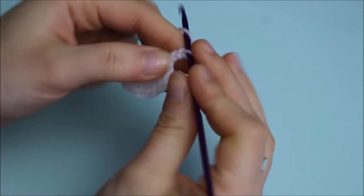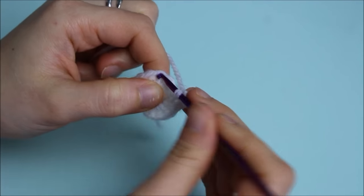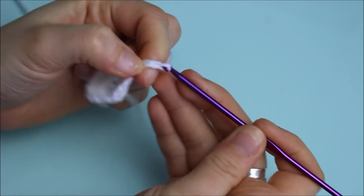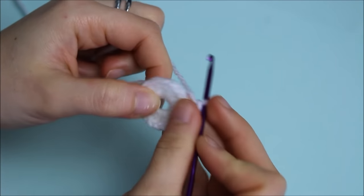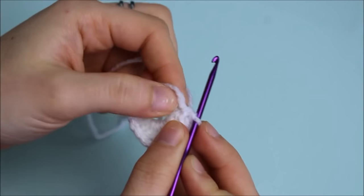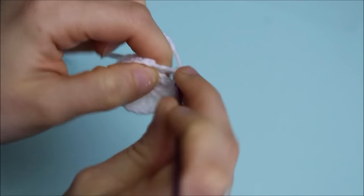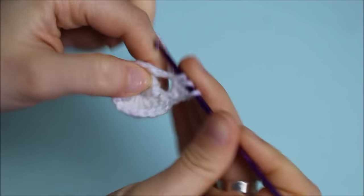To create the petals, chain four, skip three stitches, and on the fourth stitch create a single crochet. Repeat — chain four, skip three stitches, single crochet on the fourth — until you have a total of four loops. On each loop you're going to create one single crochet, five double crochets, and one single crochet on the same loop.